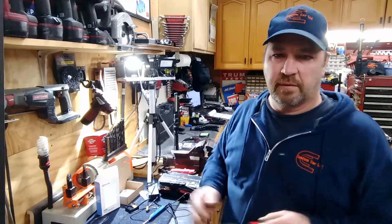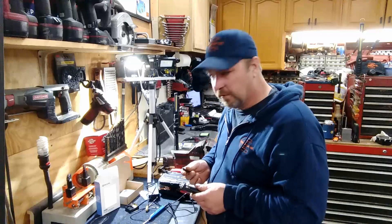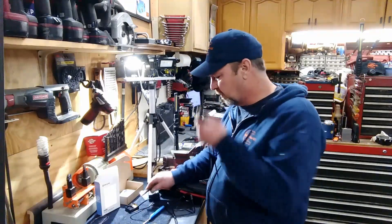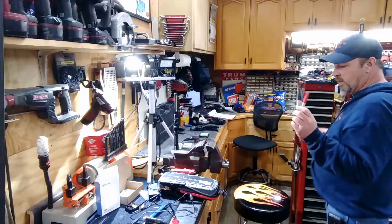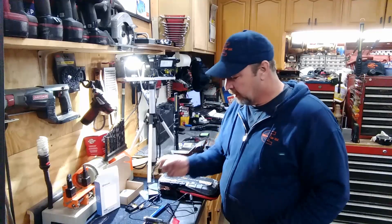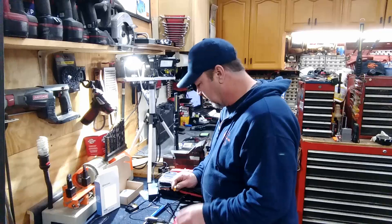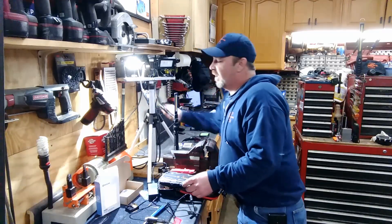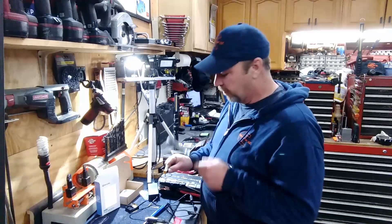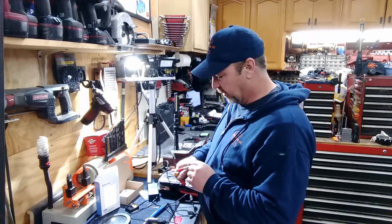I got a whole bunch of stuff - I save everything. I found this and I think we could shave this down to fit in there. The first thing we need to do is find out the orientation, and this is marked. I'm going to get a couple markers out - black and red. We probably want to figure out which one of these is actually positive. I'm going to have to get my magnifying glass - I'm on the computer and phone all day long and I think that's ruining my eyes.